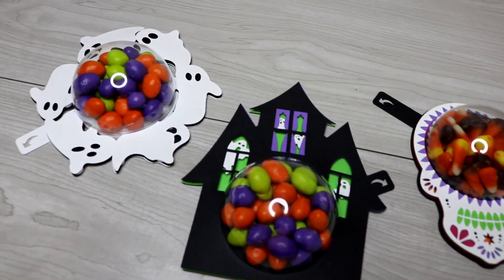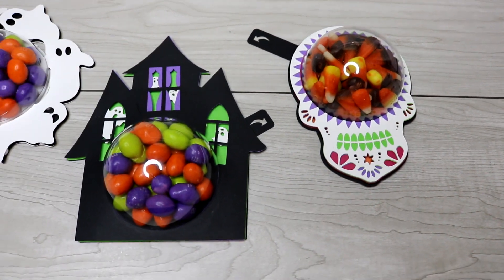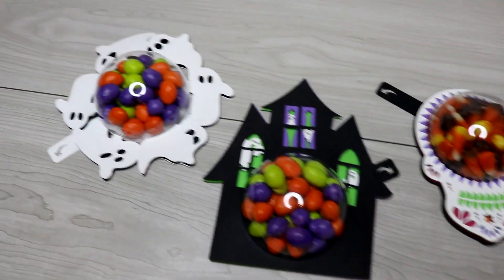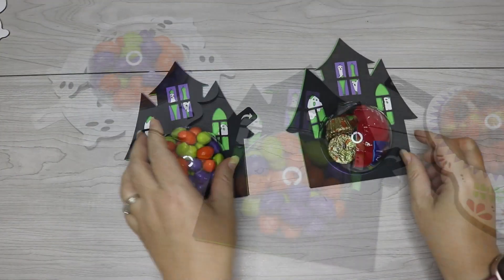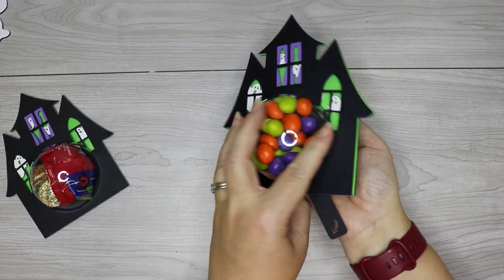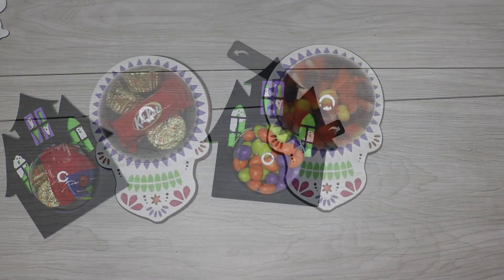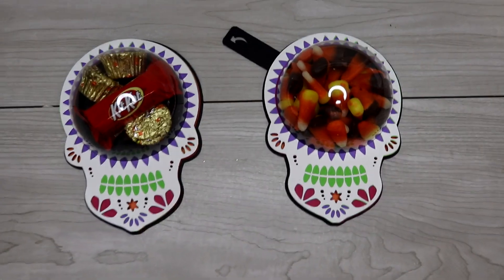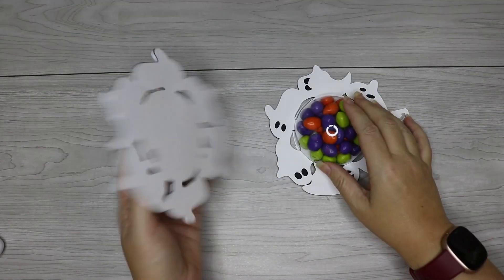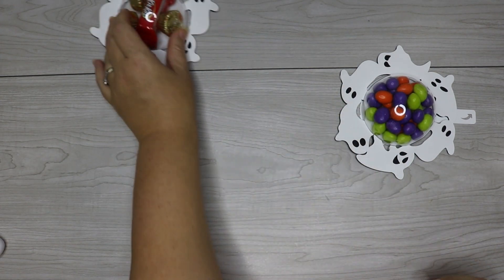Hey guys, so glad to have you here today. I've got a few more candy holder designs for Halloween that were actually requested by you guys, and that's what I'm sharing with you today. I do have other Halloween candy holder designs as well, so if you want some different ones you can scroll through my videos or find links in the video description. Also in the video description, you'll find a link to grab these free candy holder SVG files I'm using for today's tutorial, along with links to any products I'm using.